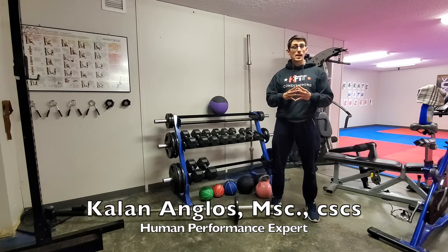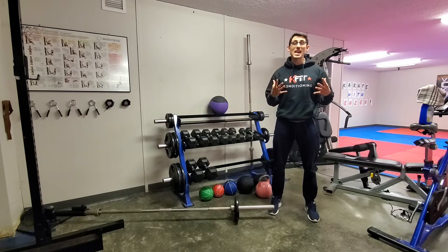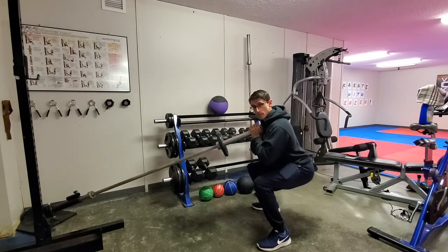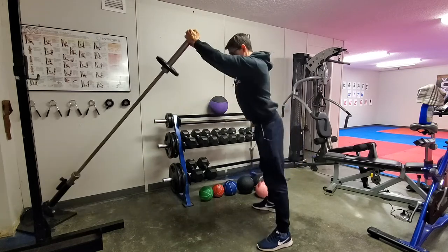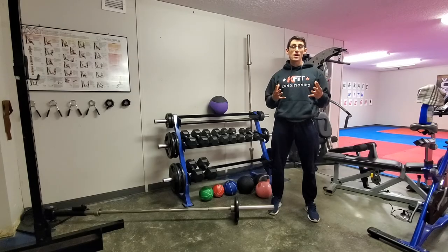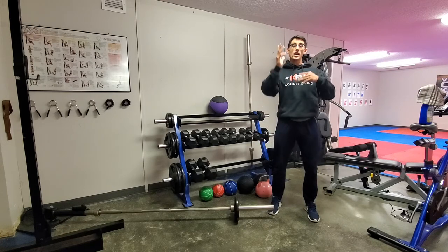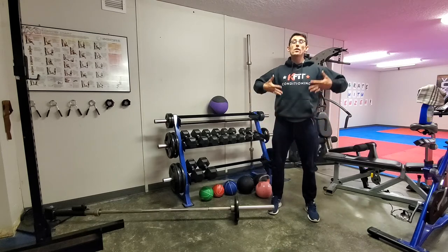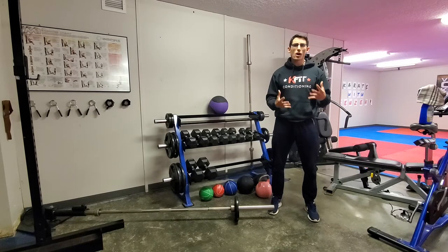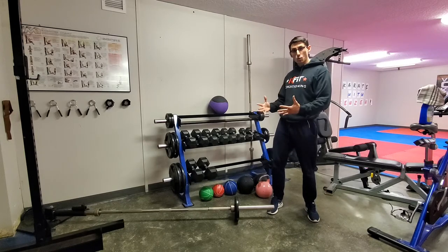Kaelin Anglos here with Kfit Conditioning, and today I want to show you how you can use the landmine to build total power, explosive power, using the kinetic chain. The kinetic chain is something we use in all our athlete development to help build power from the ground — forces coming up through our legs into our upper body and up to our limbs, using the whole kinetic chain from the floor to the end of your limbs. The landmine is one way we can train that.